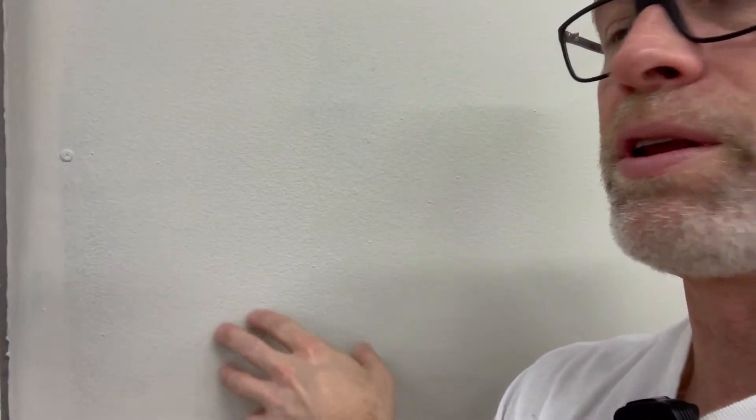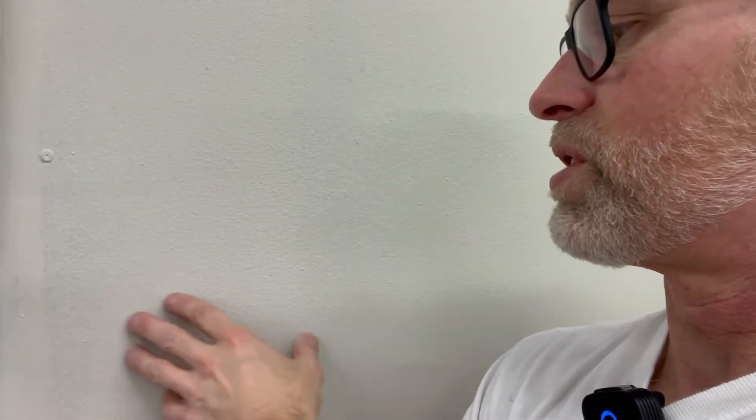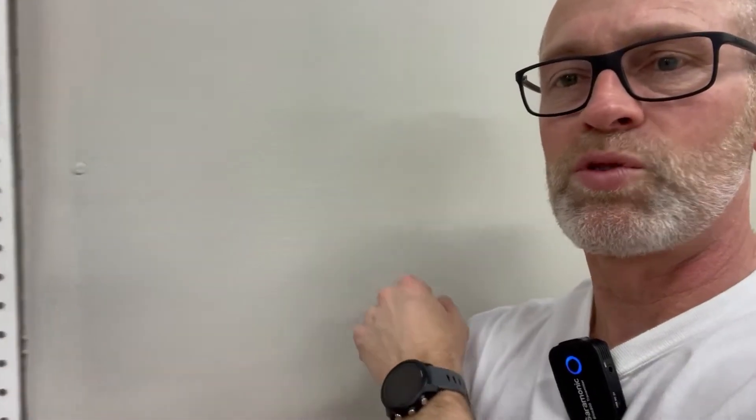So here we have Revere Pewter Benjamin Moore in the Regal Select line, first coat, and it's looking pretty good, as you'd expect. The cut line — where we go around with the brush — it's not as solid. You can also see where I first started here with the roller. When you first start a room and your roller isn't fully loaded, fully saturated, it doesn't cover as well. As we get across the wall, the coverage gets a lot better. But we're going to need a second coat regardless, so let's see what that looks like.